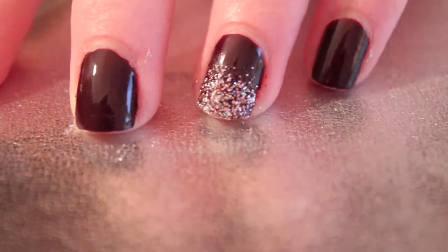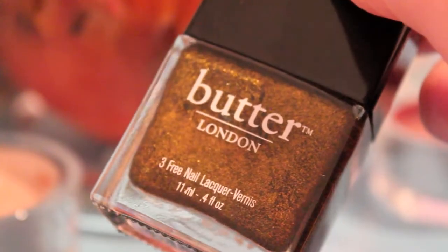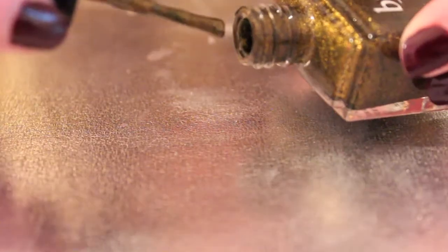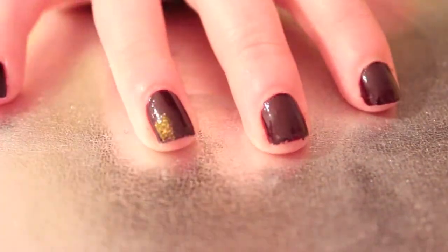This is the final result, and you can also do this with a more shimmery nail polish. This one is Butter London's color called Wallace — it's a nice olive color and I thought it went well with the purple. Wipe off as much as you can and repeat the same process.